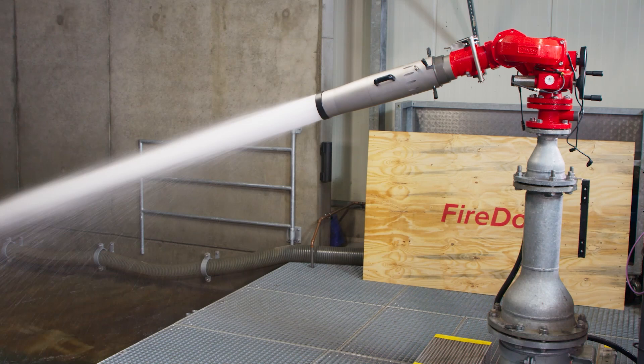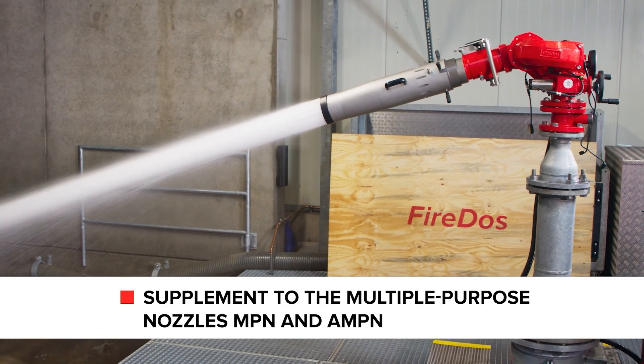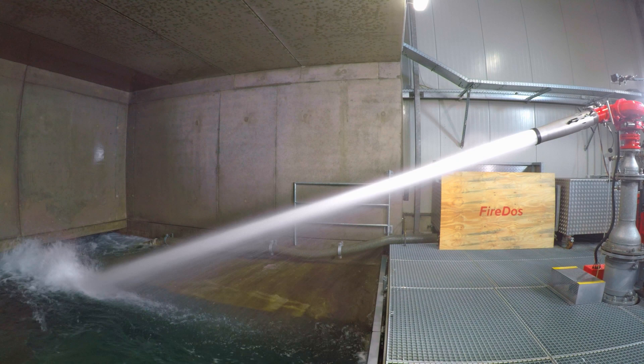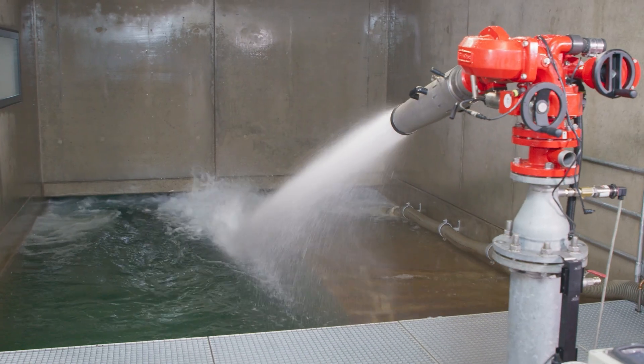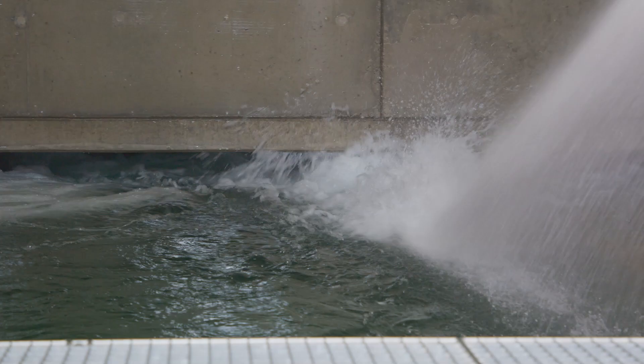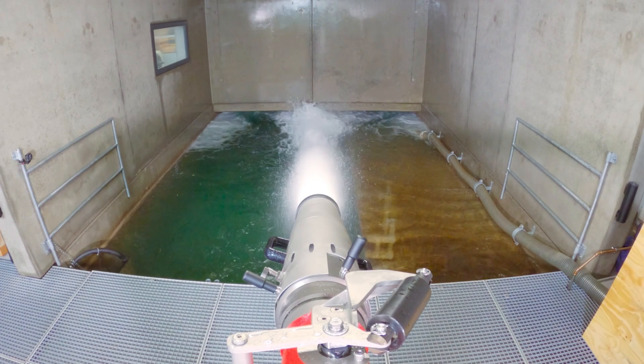The removable RFP foam pipe can be used as an addition to a multipurpose nozzle. The typical application is the temporary discharge of low expansion foam. The discharge of pure water is possible too.